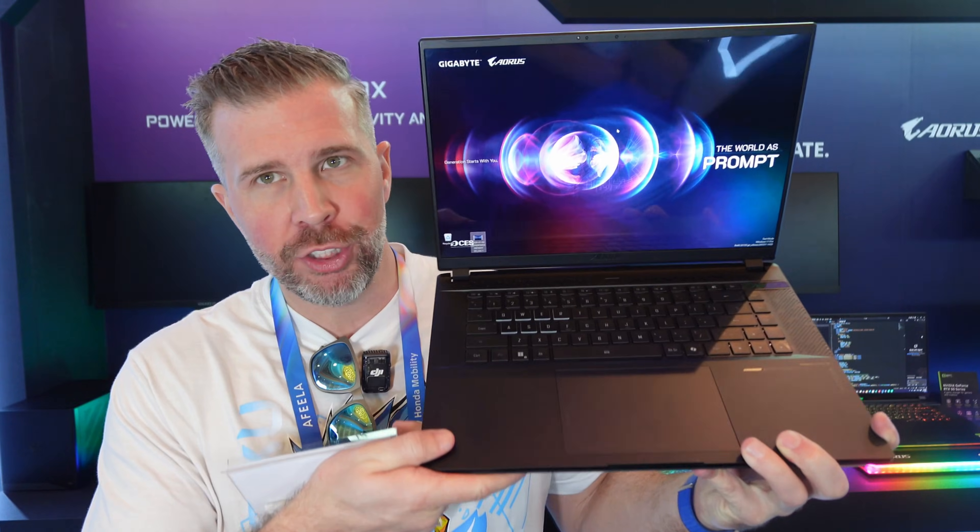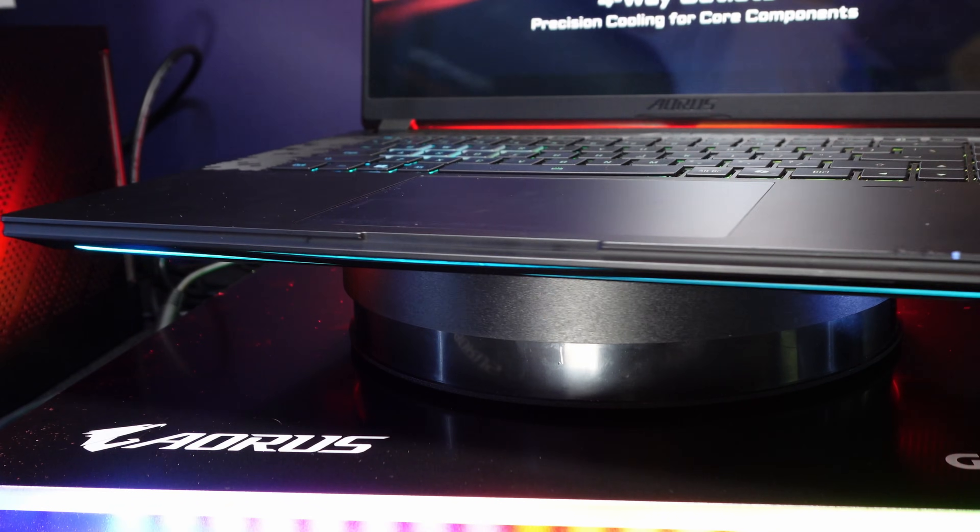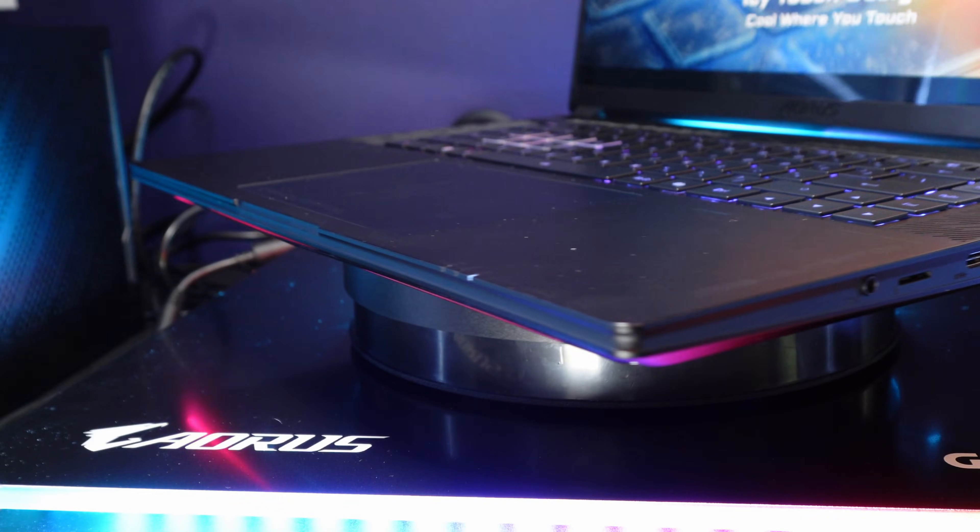This is an all-metal chassis. It's new, thinner, and lighter — 17% thinner compared to last year's Master 16.